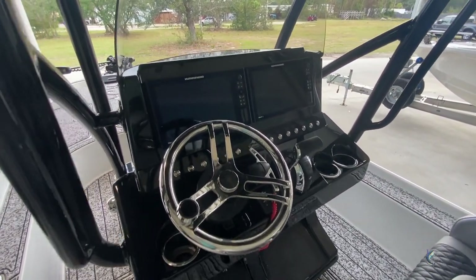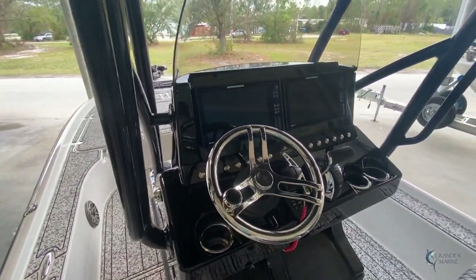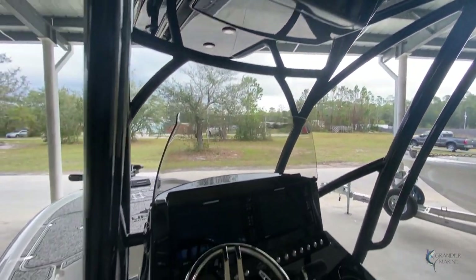Coming to the console, this customer did two Humminbird Solix 12s. We've got all push-button rocker switches as well as a dry storage overhead bin and some courtesy lights.